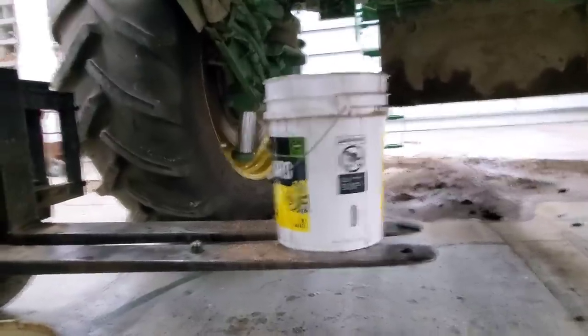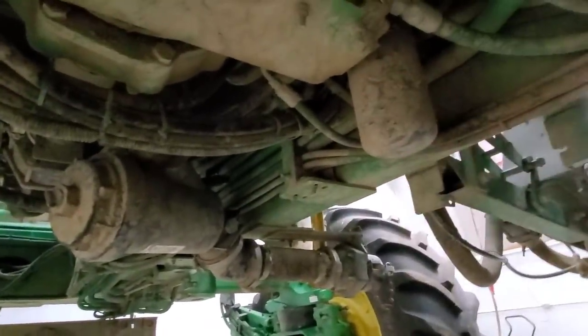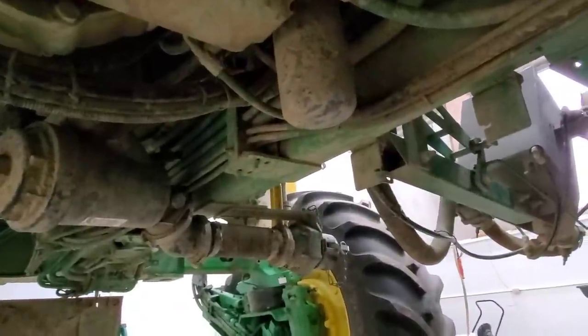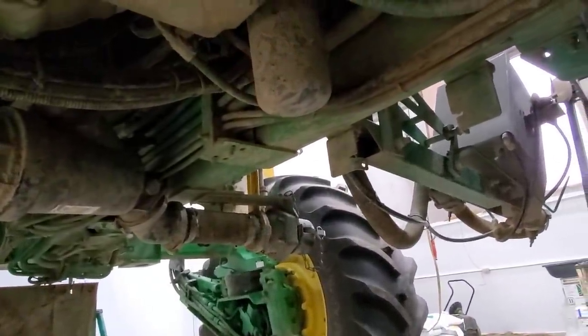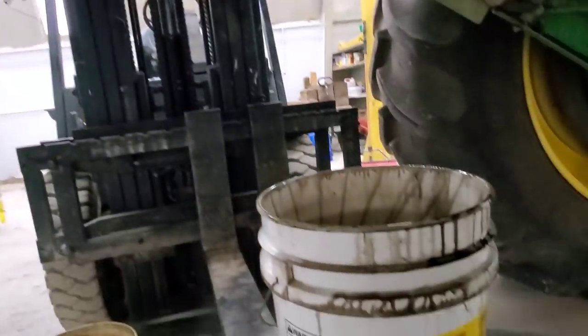In the meantime, we've got to change the filters. The filters are also underneath here — there are two of them under here, one here and one there. And then the other one is back here, right here. So we're going to do those. Those shouldn't be too bad to do. They are going to drip some, but not nearly as much as that.